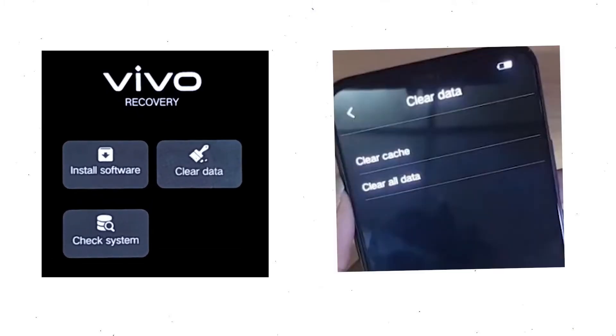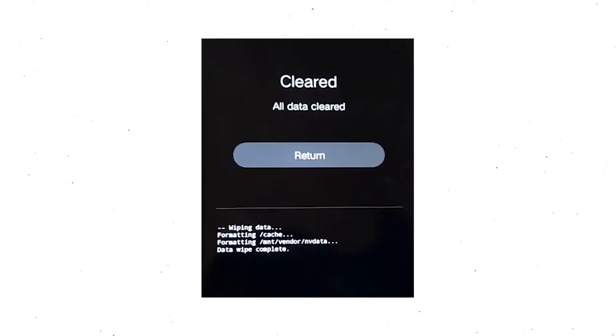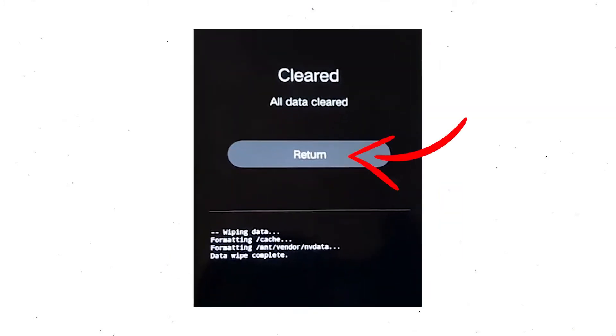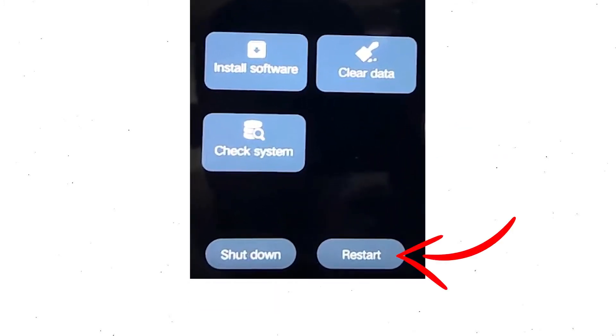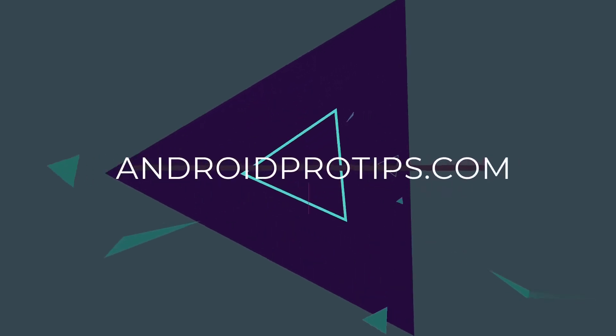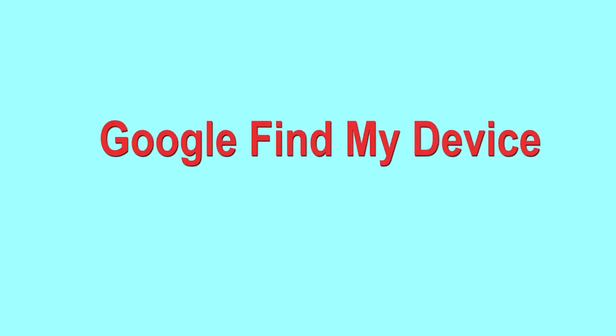Wait for recovery mode to show up. After that, choose 'Clear Data' and 'Clear All Data', then select OK to confirm. Then select 'Return' to go back to the main menu. After that, select 'Restart' and confirm. Follow androidprotips.com to get more Android tips.